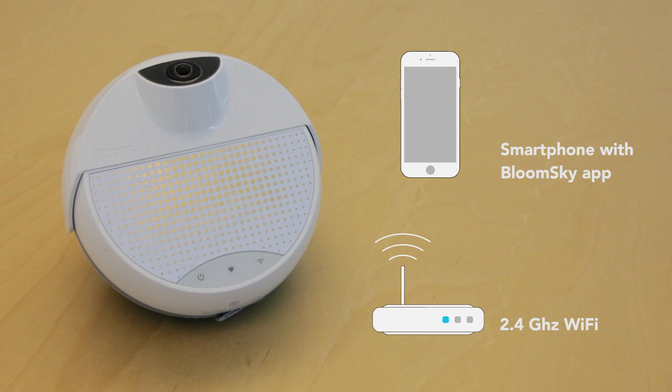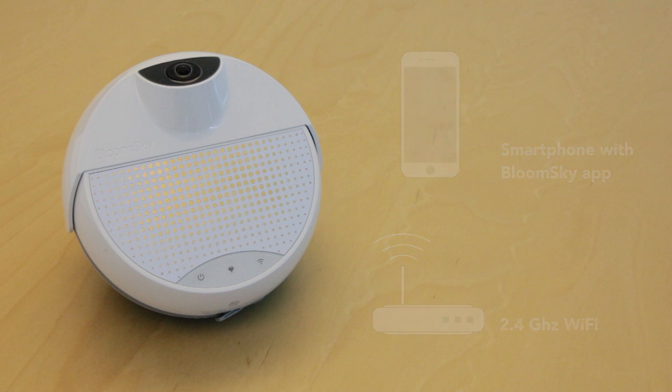Your BloomSky unit cannot connect to a 5G network. If you don't see a 2.4GHz network, you will need to go into your Wi-Fi settings to create this network. We have a list of some of the more popular router brands and links to articles on how to get to their particular settings in a link below.